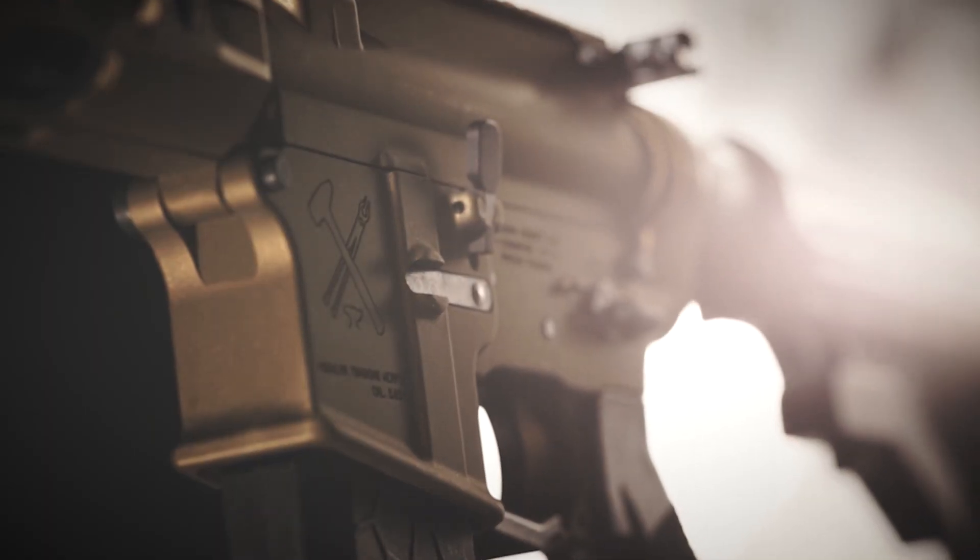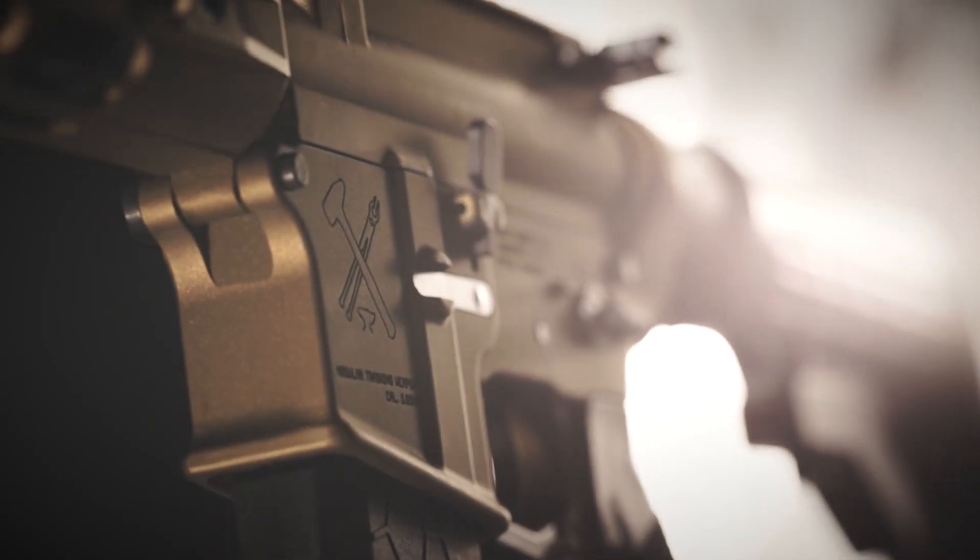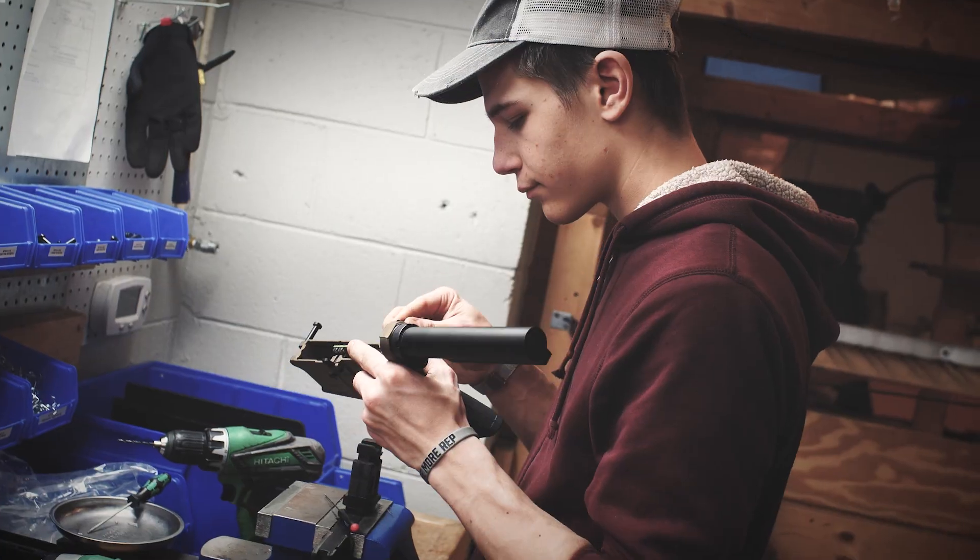The MTW limited edition is an exclusive project from Wolverine Airsoft based on the flagship forged series MTW. Only 250 of these beautiful guns will be manufactured.